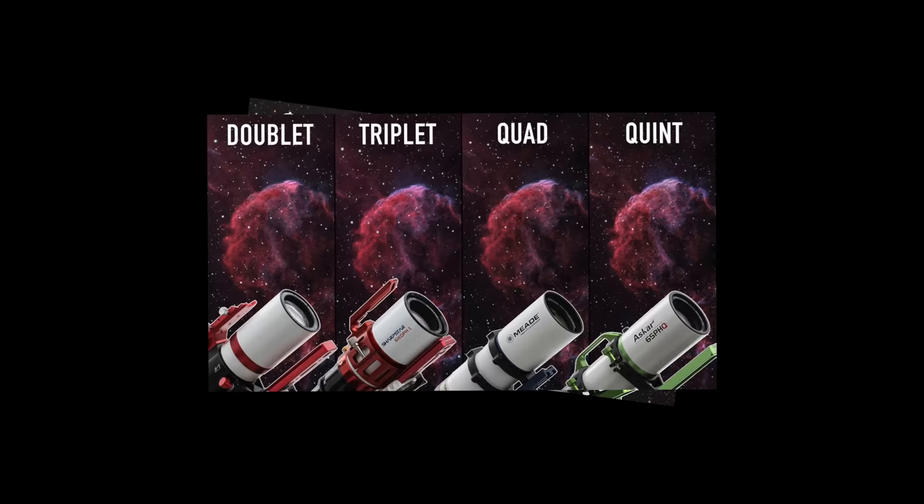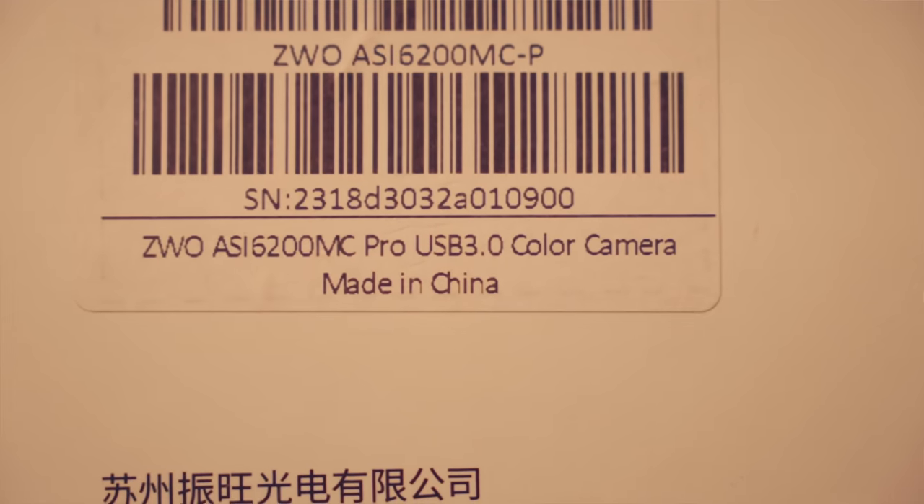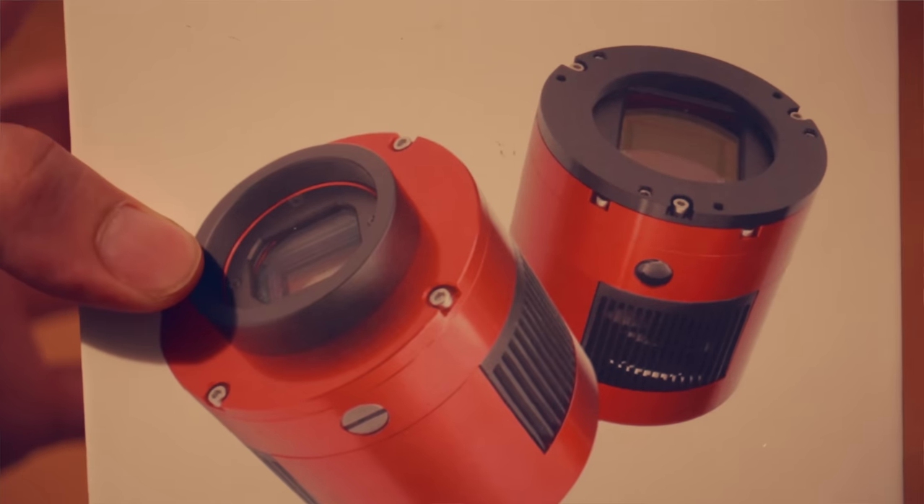You may have seen some previous telescope shootouts on my channel. I'm always trying to step up my game when it comes to testing telescopes. So for the first time in this video, I'll be testing these four telescopes with a small pixel but full frame color astronomy camera, the ASI 6200MC, which is a very demanding imaging test for a telescope and it should clearly show us some differences.